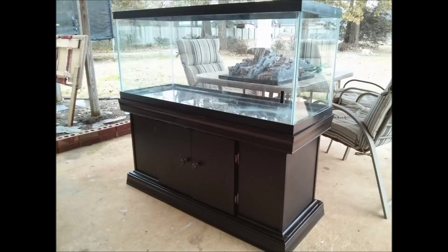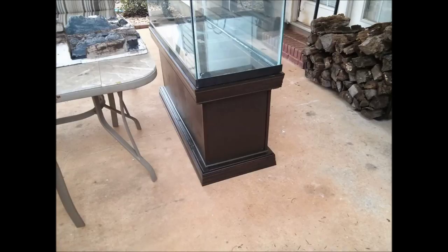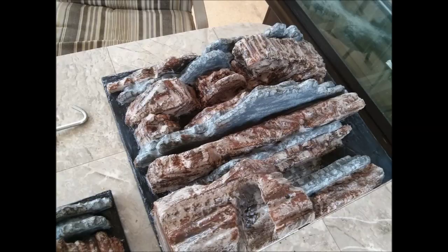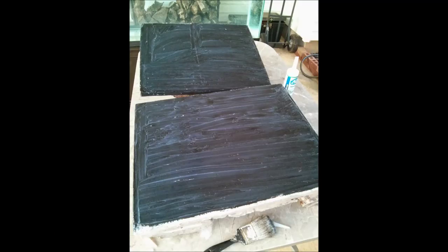Then I built this tank stand for my 75-gallon, and I knew if I was going to submerge it in water I would have to completely silicone the whole thing. So I got some aquarium silicone and just literally rubbed the whole thing down with it — even the back, as you can see. I put some latex gloves on and just rubbed it almost everywhere I possibly could.